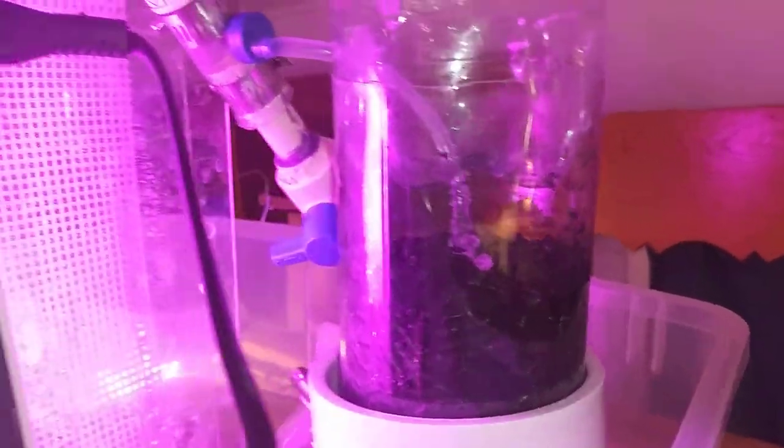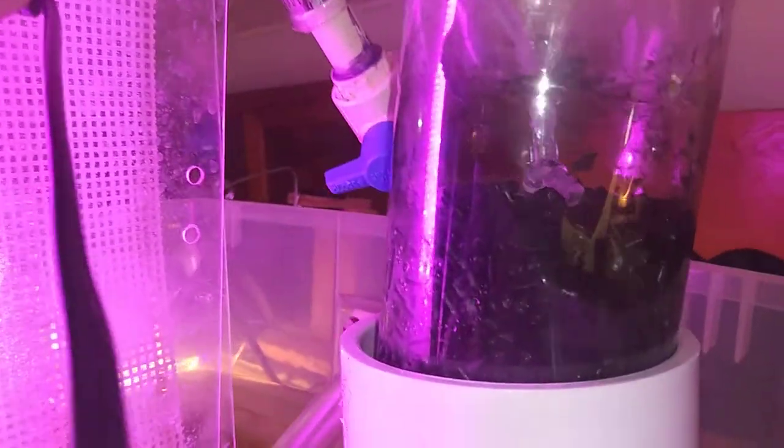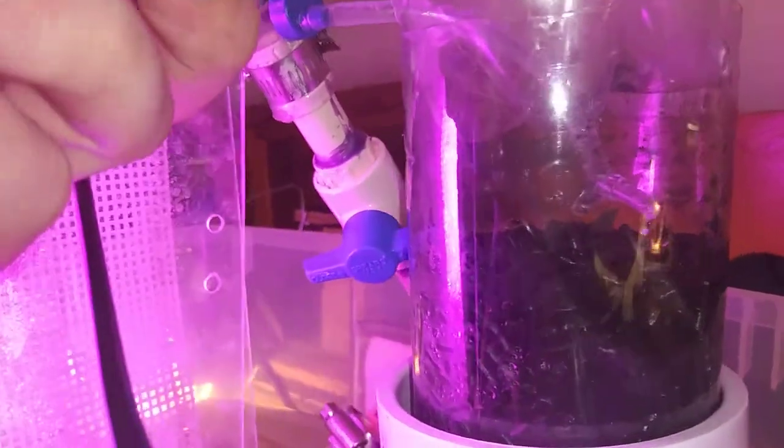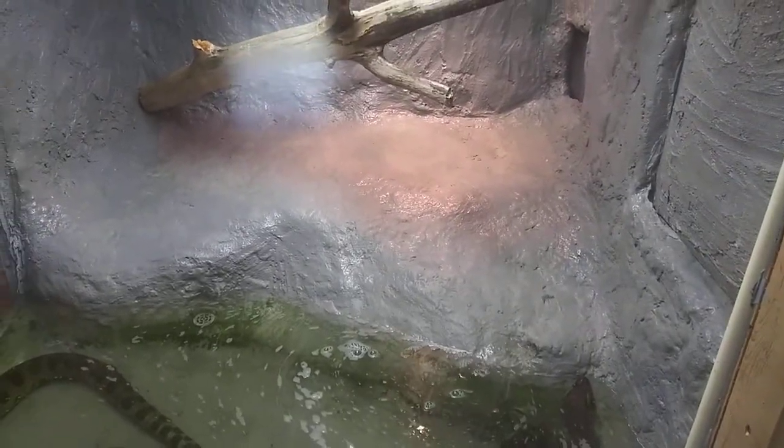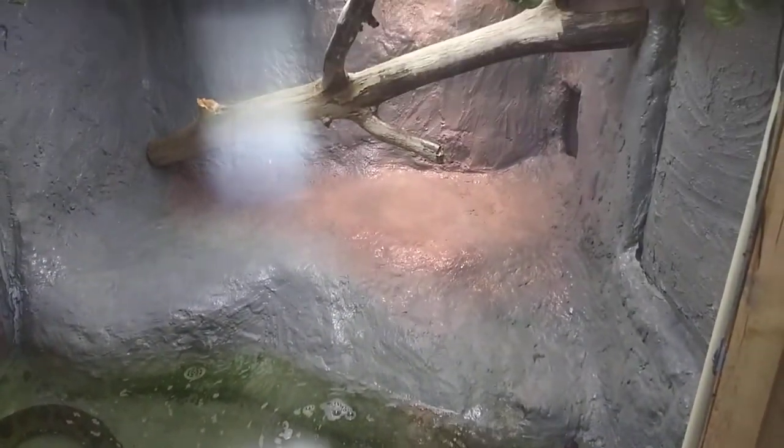Here we have the reticulated python's sump and algae scrubber — not much growth on it as it's fairly new, but the black spots are algae starting to grow. There's its carbon drip emitter system and a water emitter on the main system, which is turned off so it doesn't reach the water level and leak again. I need to find and seal that leak — this system has been quite leaky. He's made some urates in the water, so it's in need of a water change, but the filter's still running.